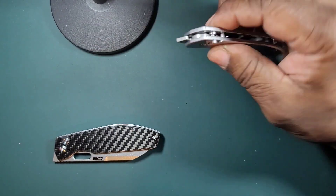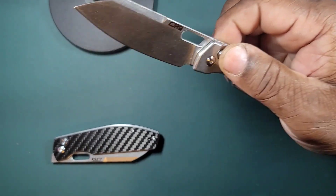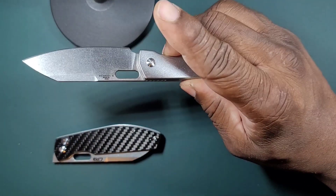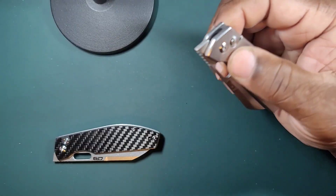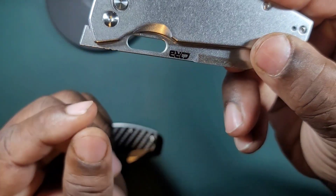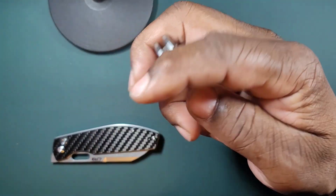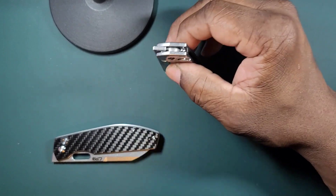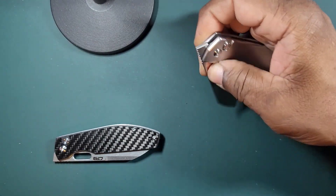You have the button lock — button locks are very fidgety. They're not the strongest and not for heavy use, but for light use they're great. You can deploy the blade extremely easily by just pressing the button lock and flicking with the wrist. This is not an automatic knife — it's completely manual. You also have a front flipper, so you can deploy from the front. I'm terrible with front flippers, but I actually love this knife.